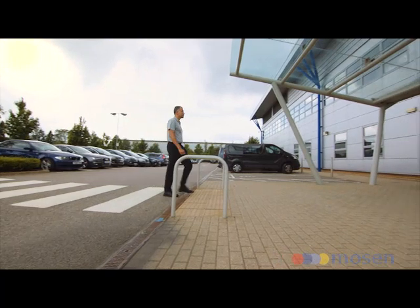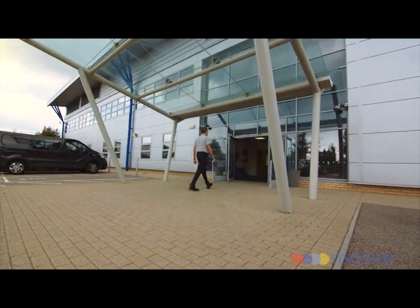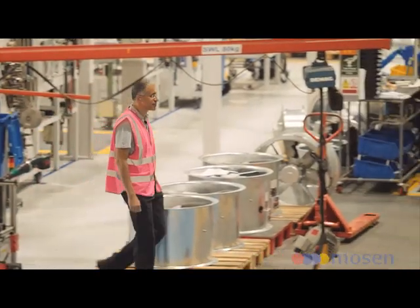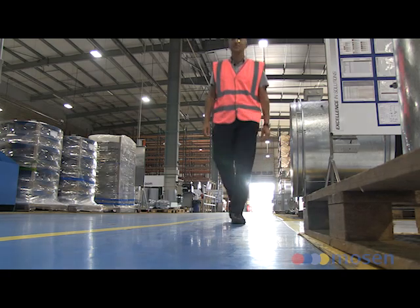I'm Fatih Tarada and I'm the Managing Director of Mosen Limited, which is a leading engineering consultancy involved in major projects around the world. We deal with projects related to tunnel ventilation, fire safety engineering and computational fluid dynamics. Today I'm at a factory in Colchester in the UK which makes tunnel ventilation fans. I'd like to go inside, have a look at some of these fans and explain some of their functions related to tunnel ventilation.